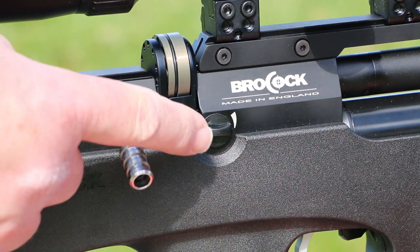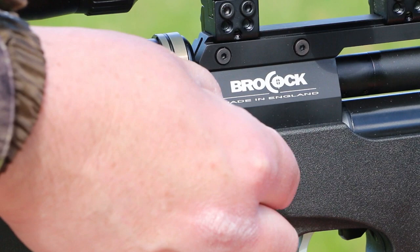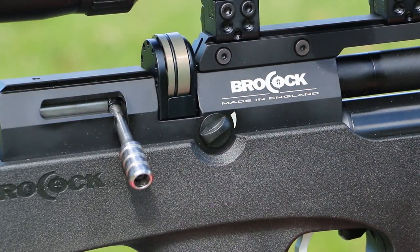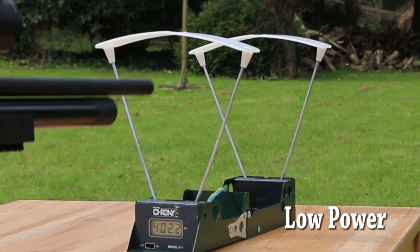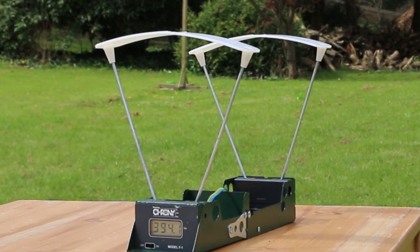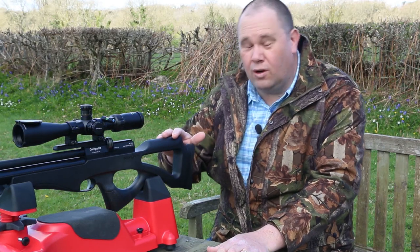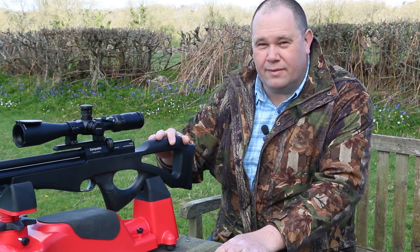Power first — let's go back to that dial on the side. The Brocock can put out low, medium, and high power. Low power is just that: around 400 feet per second at 150 bar on the charge. With a 15.9 grain pellet, you get 5.65 foot-pounds. That low power level is ideal for back garden plinking. However, still check your backstop, because 5 foot-pounds is enough to put holes in flimsy garden fences.